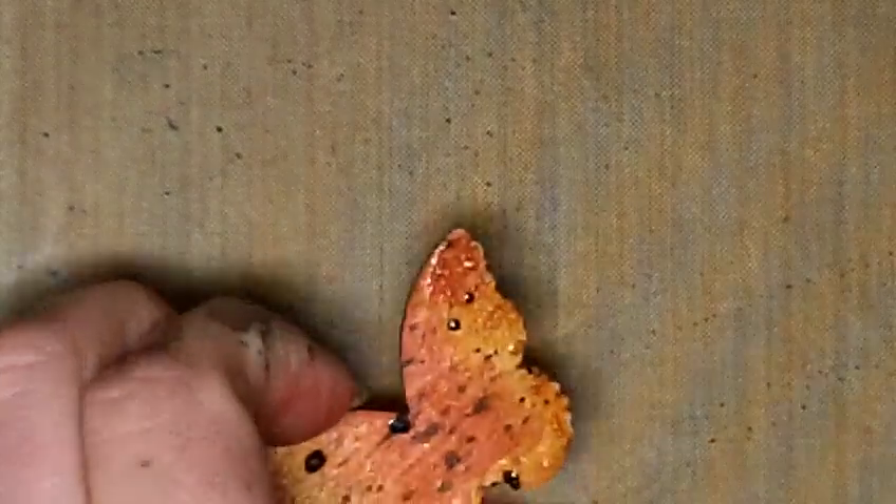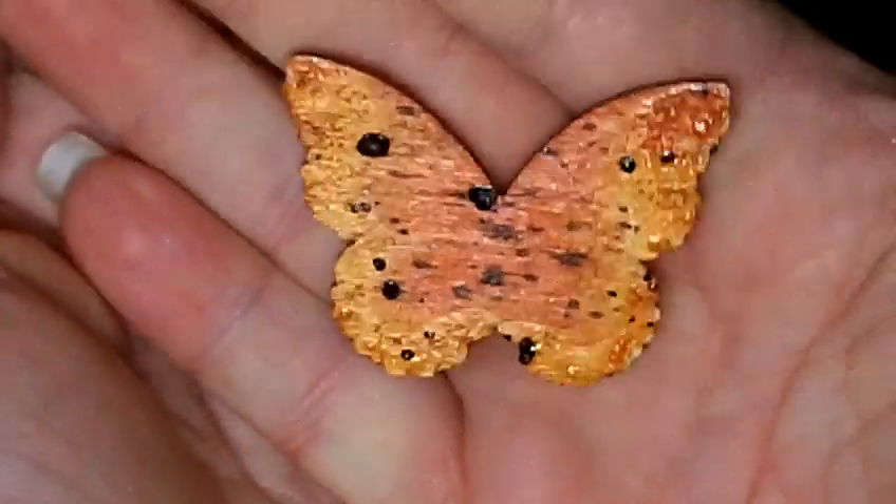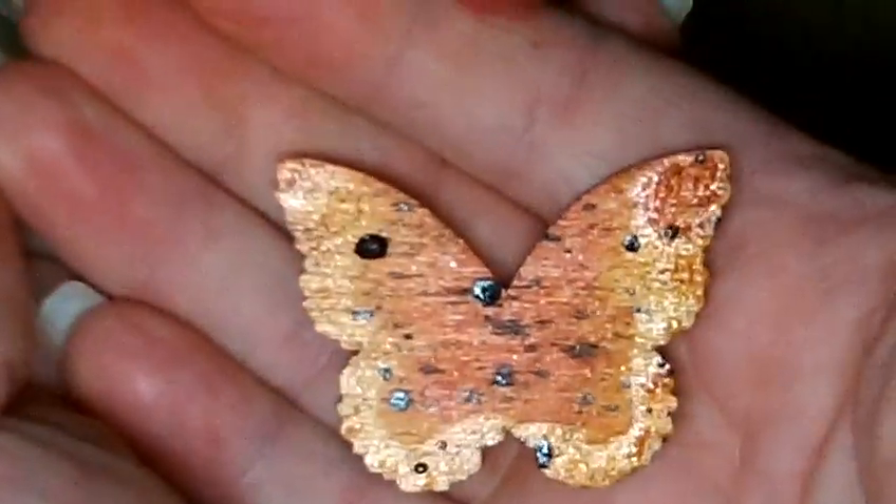My butterfly is dry now. This is what he looks like at the moment — so sparkly, so fun. Love it.